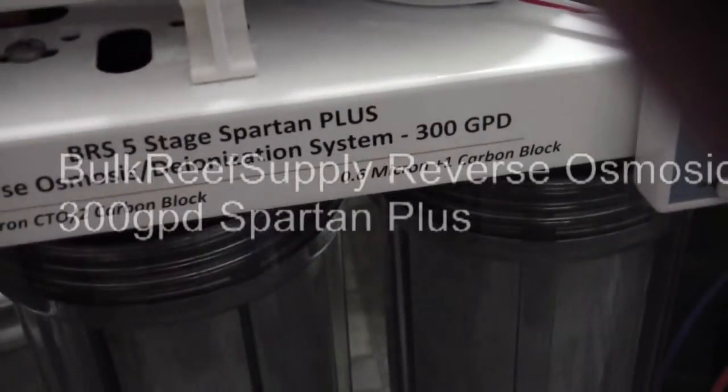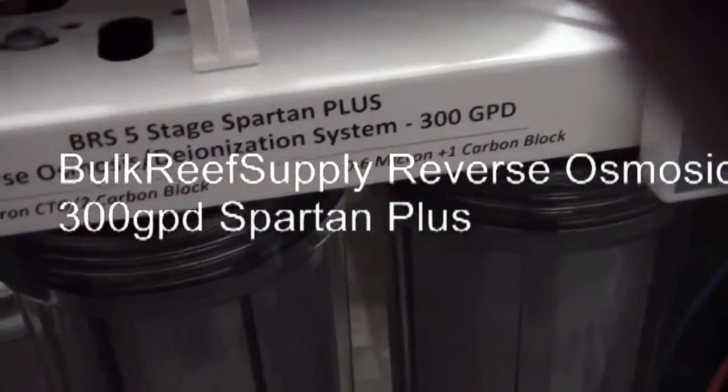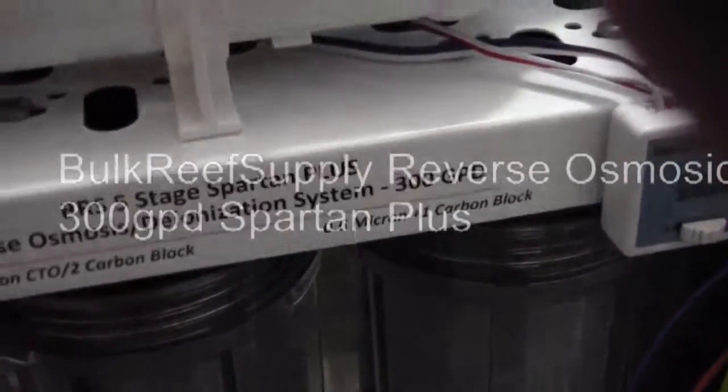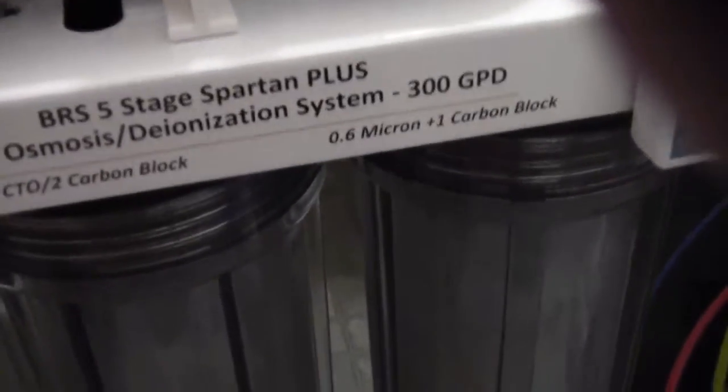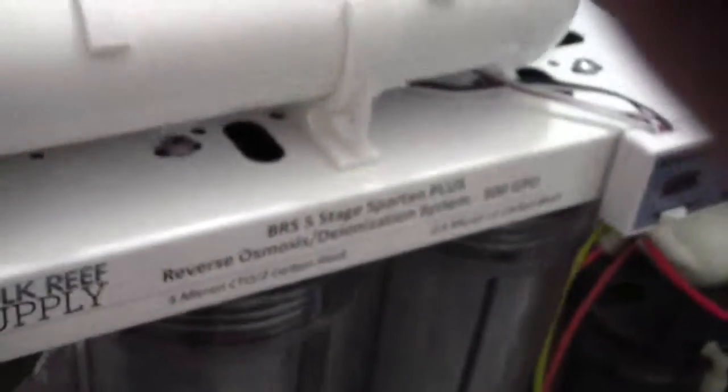This is a video on the reverse osmosis deionization system, 300 gallons per day. This is the BRS 5 Stage Spartan Plus. It has a capacity to give you 12 gallons an hour. As you can see, that's the finished product coming out pretty fast. I just tested it, so there's no question you're going to get 12 plus gallons an hour.